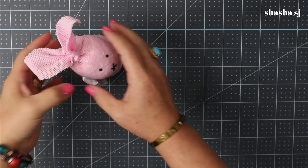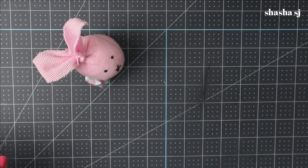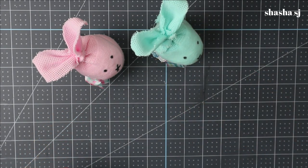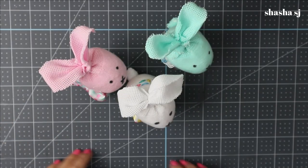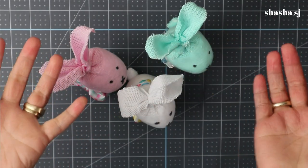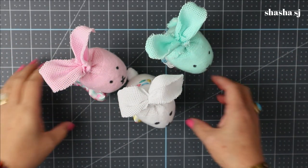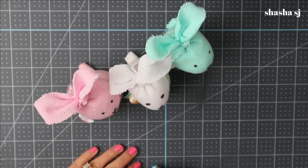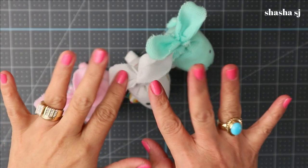There you go — there is our pink bunny, another bunny, and our white bunny! I'm going to show you a closer look at this bunny that we just made today. Come back next time, have an awesome day — bye bye!